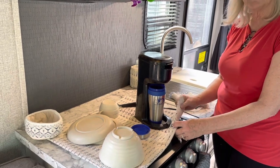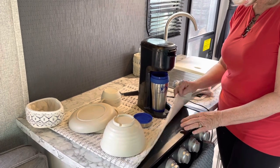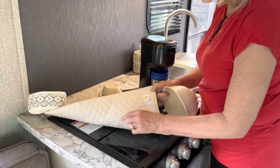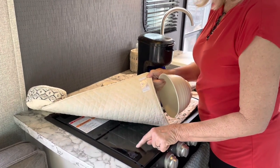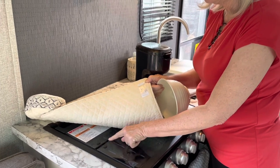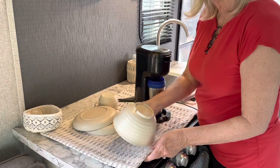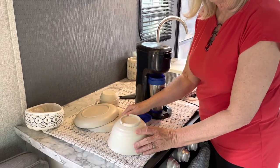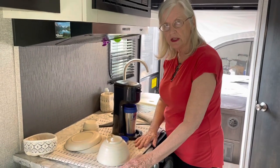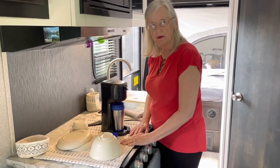This dish drying mat is 100% cotton and, as you can see, it's very thick so it can absorb a lot of water. Our stove has a glass top that can be folded up when you're using the stove, and it has a crack here. If I were to dry the dishes on top of it, I might get water down through that crack — so I made this dish drying mat, and it's one of our favorite things in our camper.